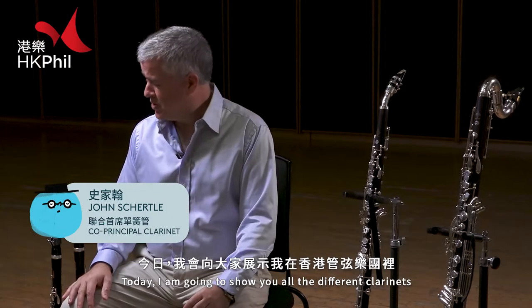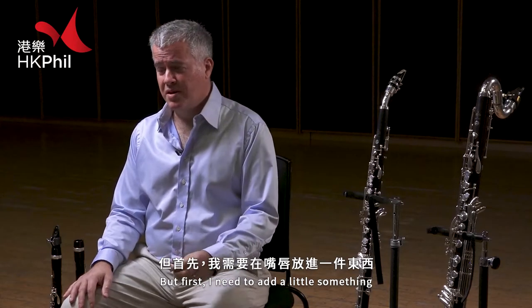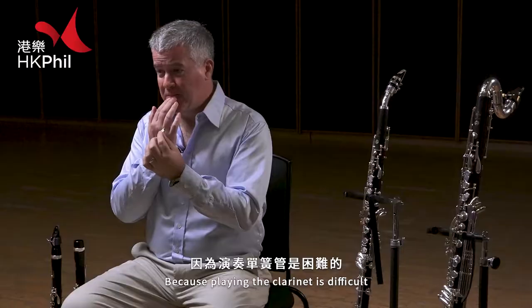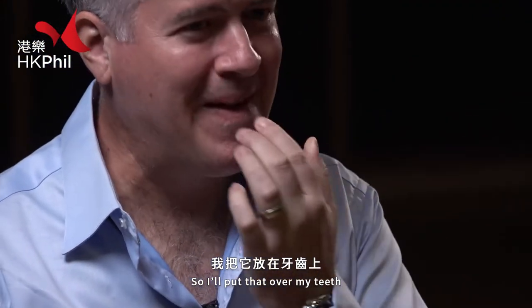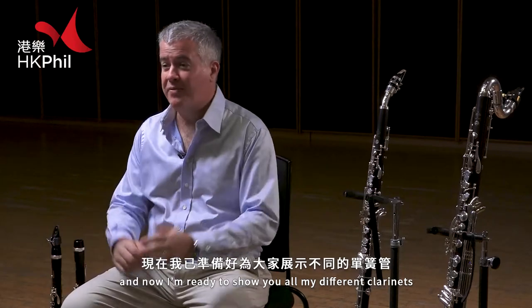I'm John Schertl. Today I'm going to show you all the different clarinets that I play in the Hong Kong Philharmonic Orchestra. But first I need to add a little something to my lip to protect myself, because playing clarinet is difficult and sometimes it makes your lip a bit sore. So I'll put that over my teeth and now I'm ready to show you all my different clarinets.